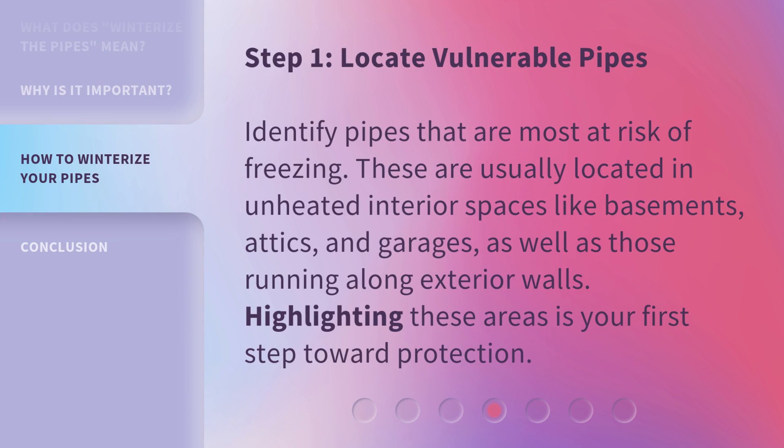Step 1: Locate vulnerable pipes. Identify pipes that are most at risk of freezing. These are usually located in unheated interior spaces like basements, attics, and garages, as well as those running along exterior walls. Highlighting these areas is your first step toward protection.